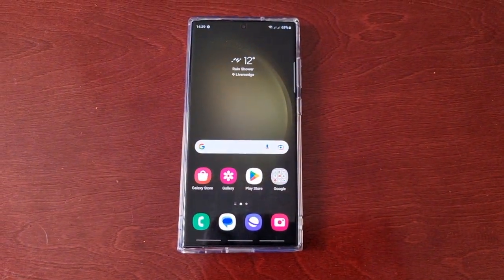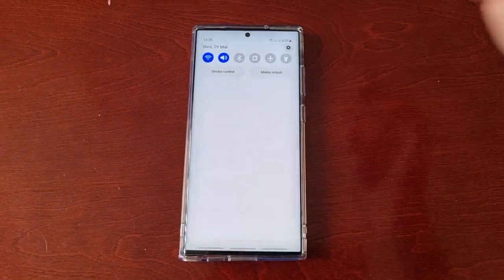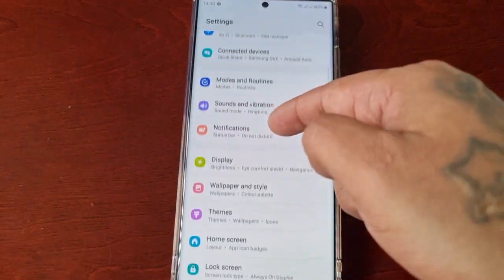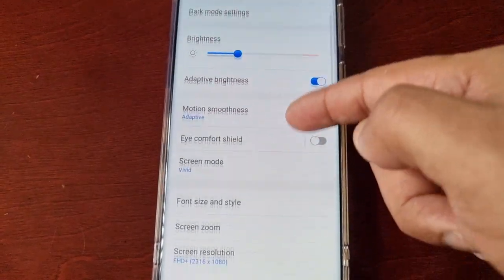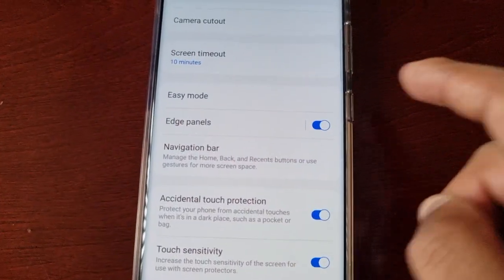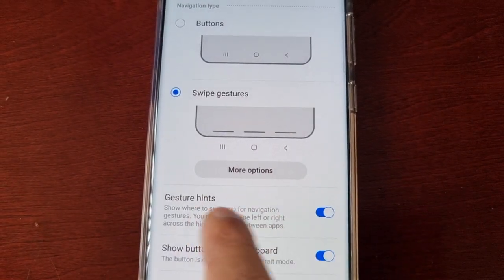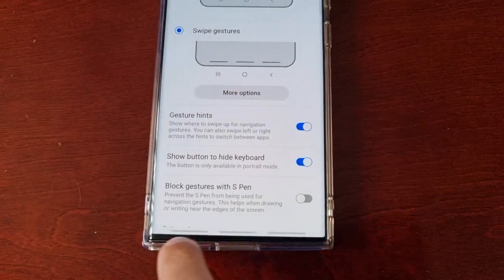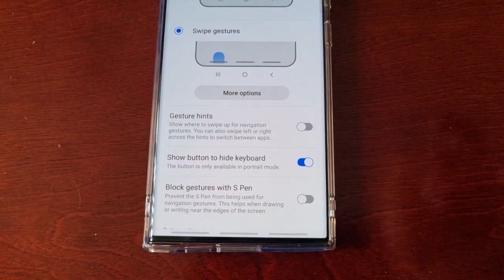I'm going to take you through the steps real quick. Simply pull down the notifications, go into Settings, and scroll down to where it says Display. Then scroll all the way down to where it says Navigation Bar. Here where it says Gesture Hints, just turn that switch off and watch those three bars disappear — bam.